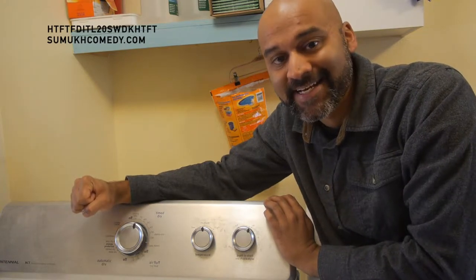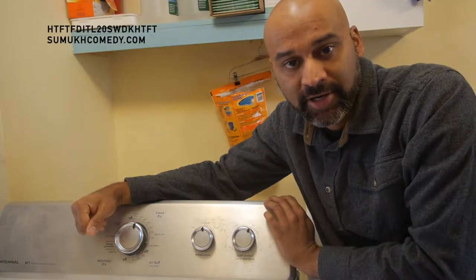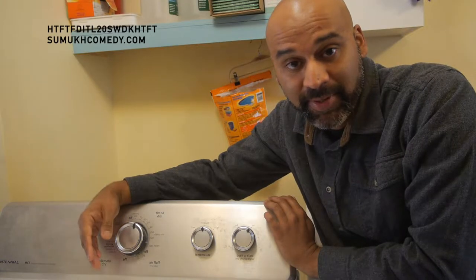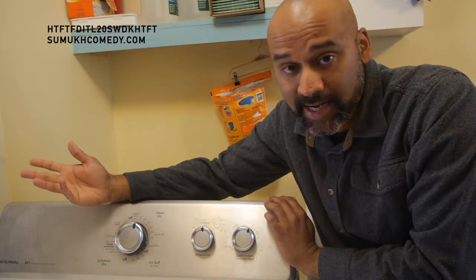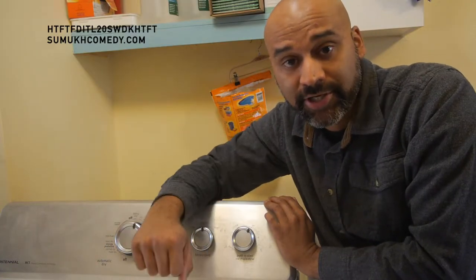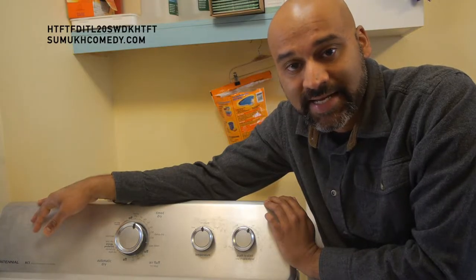This is a Maytag MCT Centennial dryer. When you put a load in, it's drying but it just keeps going — no automatic shutoff is happening. You'll look at the timer and the timer is not moving. So it's easy to diagnose: the timer needs to be replaced. That's why today I'll be showing you how to replace a timer on a Maytag MCT Centennial dryer.